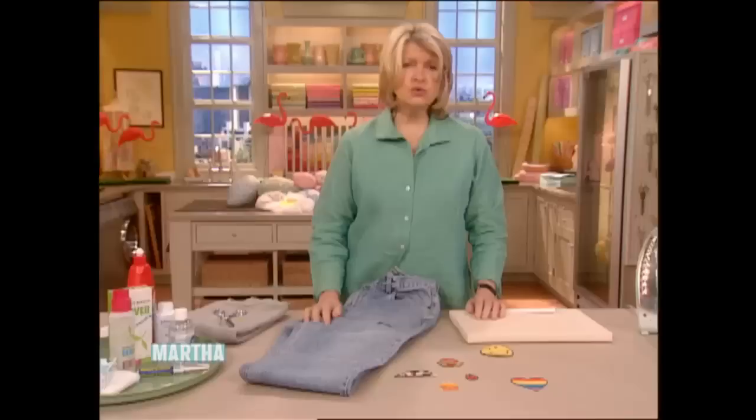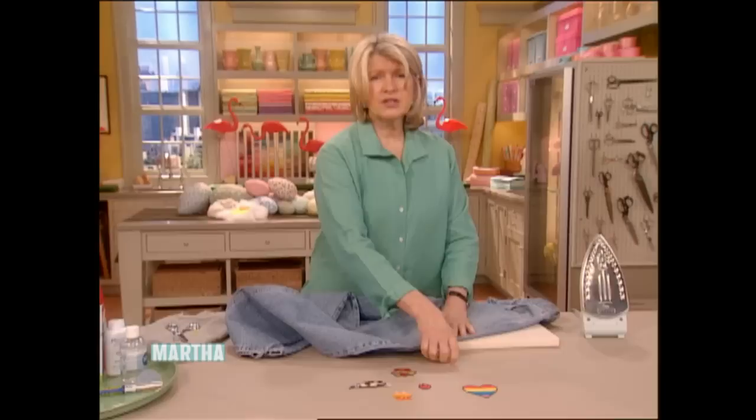Amputate. Just amputate. Like that, you know. It's better to have a hole. Now, if this isn't a part of the jeans that was too revealing, it might be a good idea to use a decorative patch.